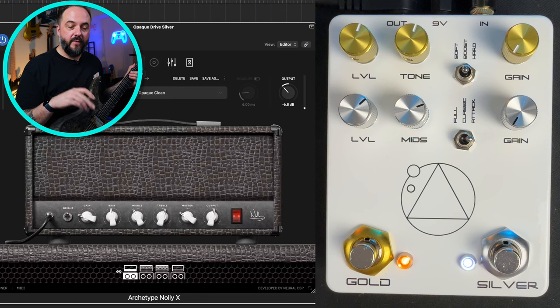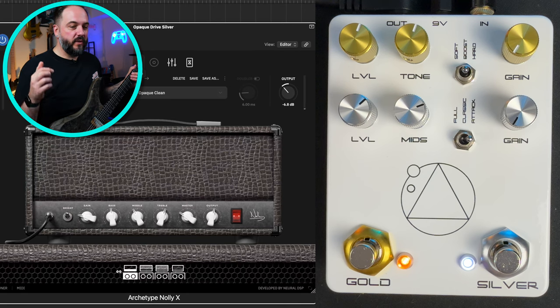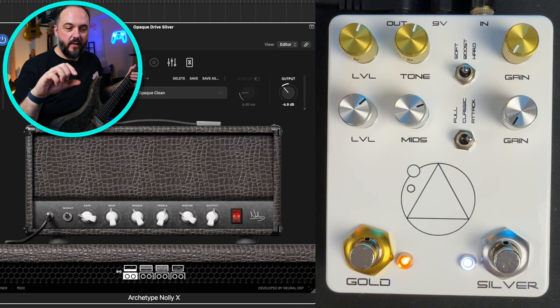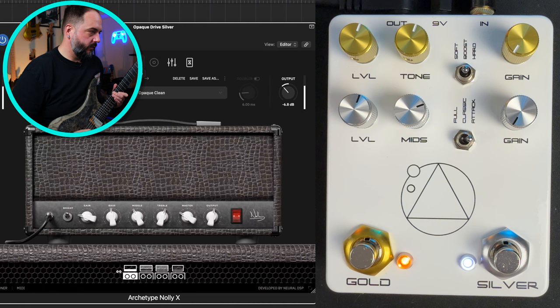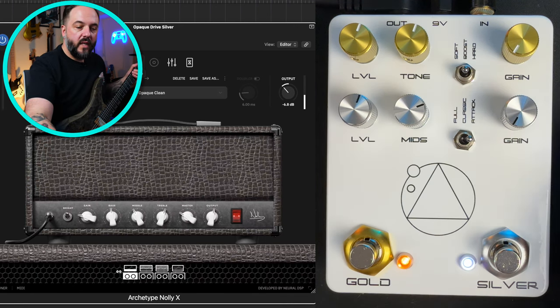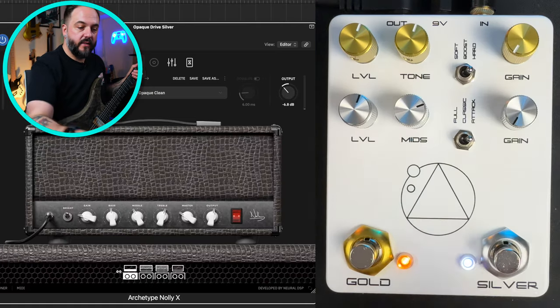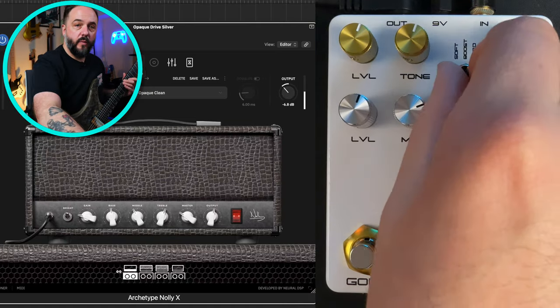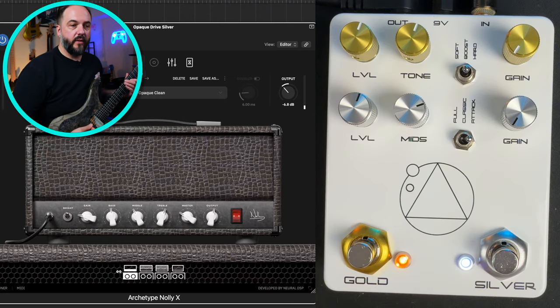The cleans sound pretty damn good going through this pedal — something I didn't expect because I accidentally left the Gold and Silver drives on at the same time. I was trying to figure out why there was so much extra gain, and I looked down and saw both lights were on. So I'm actually stacking drives on a clean channel with levels turned all the way up. Let's turn the levels down and dial it in. I have the Gold channel on the boost switch and the Silver channel on the attack. Right in the middle on the boost setting on the Gold just sounds great.